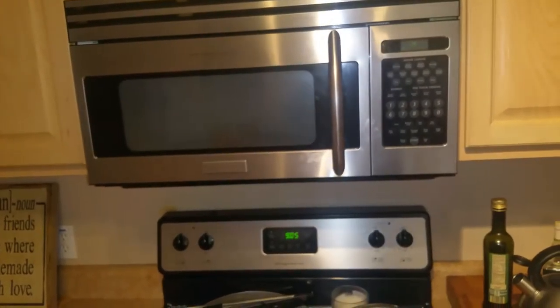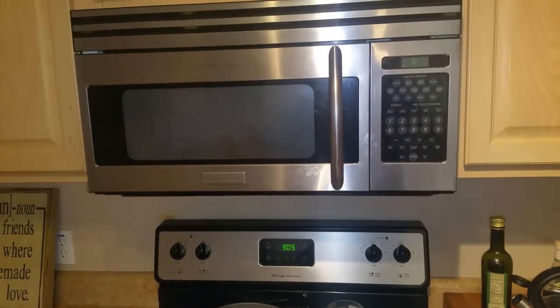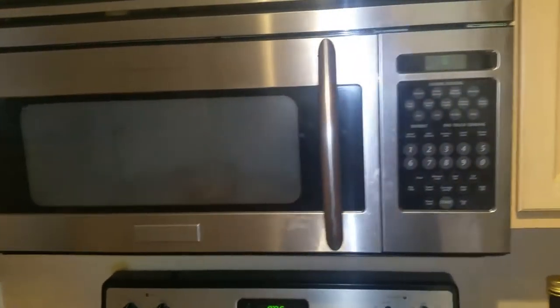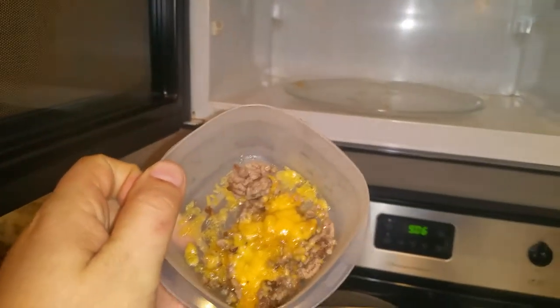Let it cook. You can sing a song while it cooks, you can dance — whatever you feel like. It's going to count down to one, and then it's nice and melty, cheesy, and beefy.